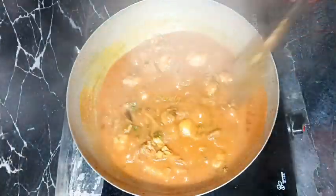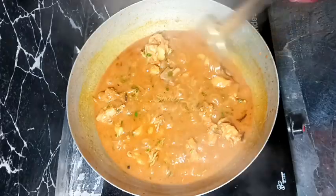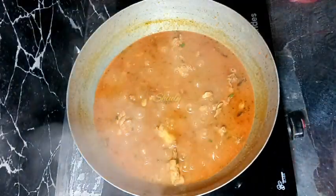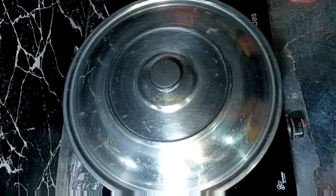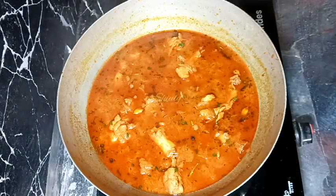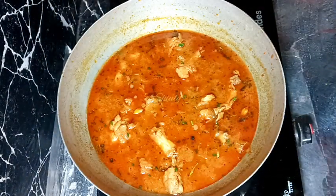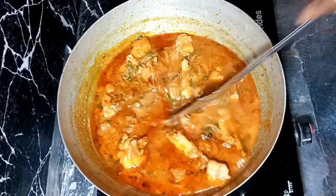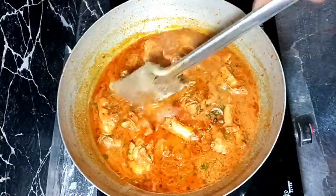Our chicken curry is ready. Turn the heat off, cover the pan, and leave it for about 10 minutes. After 10 minutes, it's looking so tempting — the oil is over the curry and the gravy is thicker than before. Now let's serve the curry.